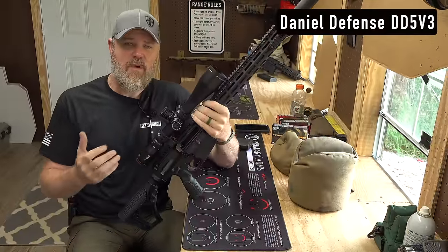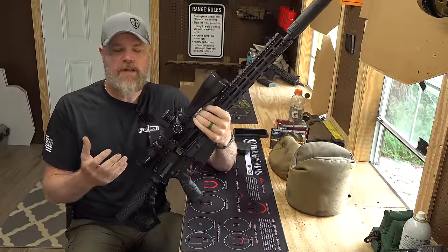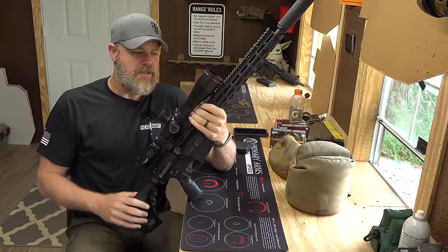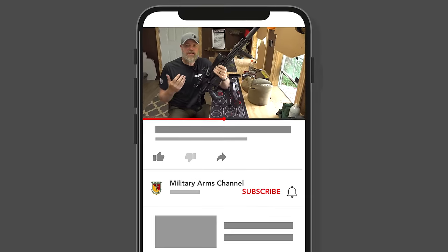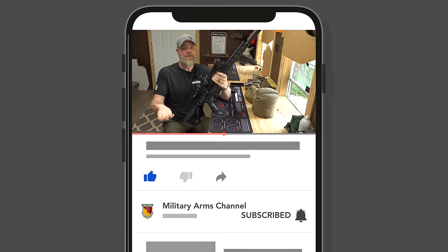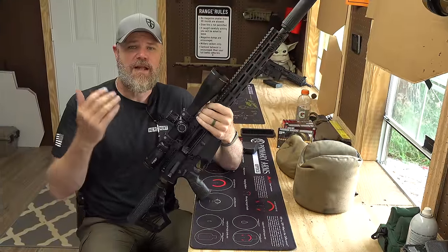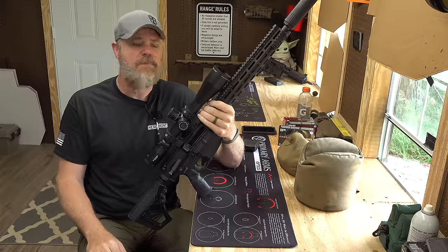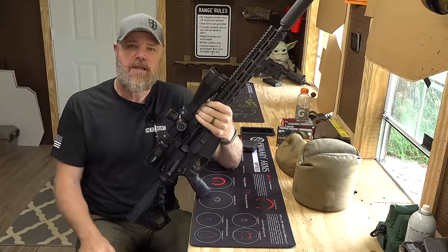People have asked me what I think of this rifle. I know you've seen me posting about it on Instagram, it's appeared in other videos, and I wanted to give you guys my thoughts on this rifle. So before we get started, if you enjoy the content that we produce, please take a moment to like, share, and subscribe to the channel. Also hit that notification bell, and please comment down below because that helps us with the algorithms. We try to answer any questions you guys may have, typically on the first day of release. With that being said, let's get started talking about the Daniel Defense DD5V3.